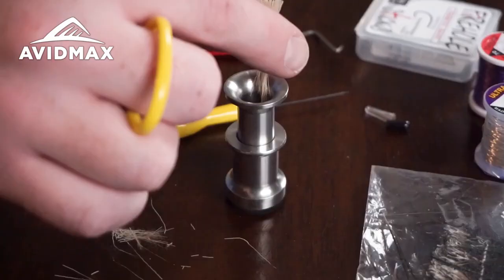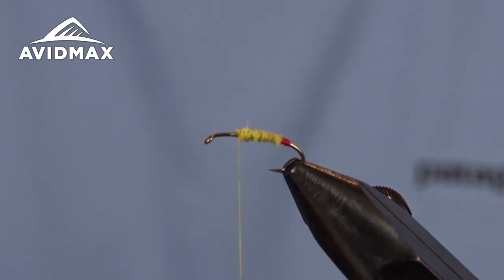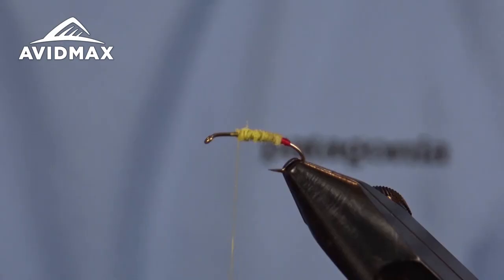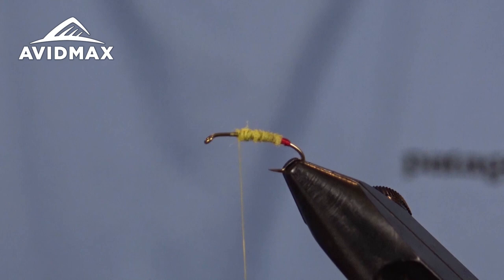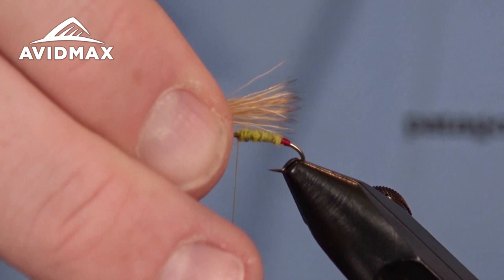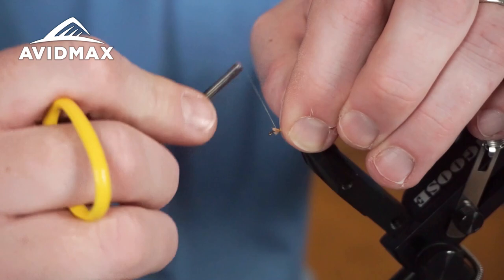The next material we're going to tie in is just a little bit of bleached elk hair — classic wing material used on many different flies for good reason. We're just going to take a small hank and stack it real quick in our hair stacker to get those tips nice and aligned, removing any squiggly looking fibers, so we're left with just a nice stacked wing. We're going to measure right to where that egg sack ends as the length of our wing, then transfer that measurement in our fingers as a tie-in point and cinch it on down.